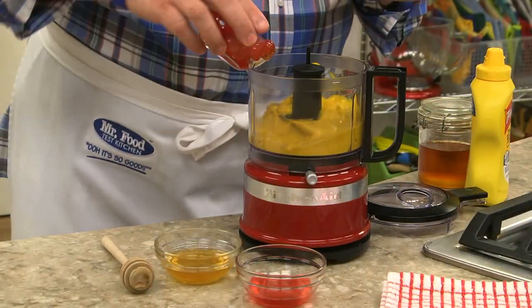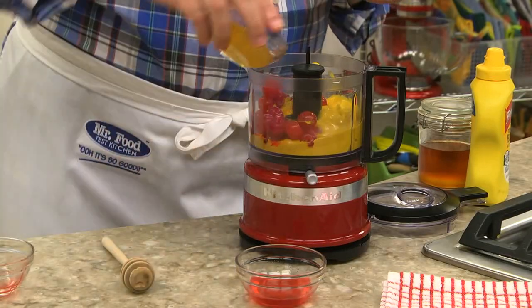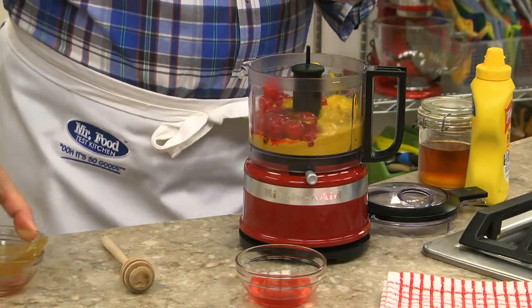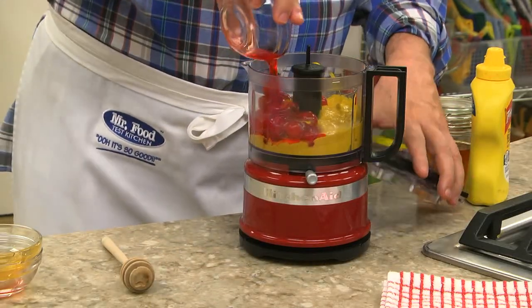While they bake, I like to whip up a dipping sauce for them by blending a good amount of yellow mustard with some cherries, a bit of honey, and a little bit of cherry juice.